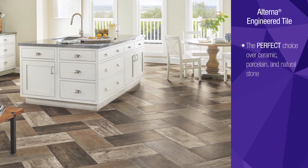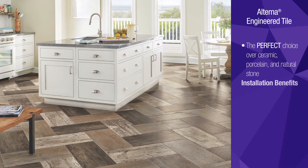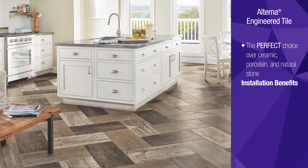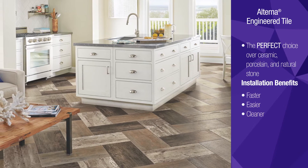Alterna engineered tile is the perfect choice over ceramic, porcelain and natural stone, and its benefits begin with installation. From spreading adhesive and placing tiles to cutting and grouting, installing Alterna is faster, easier and cleaner than traditional stone tiles.